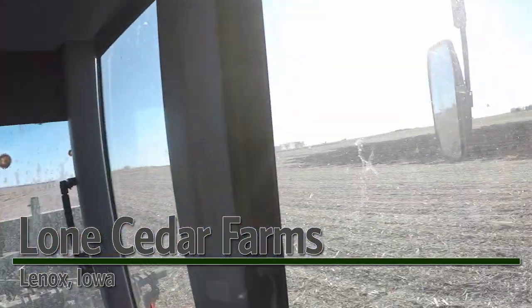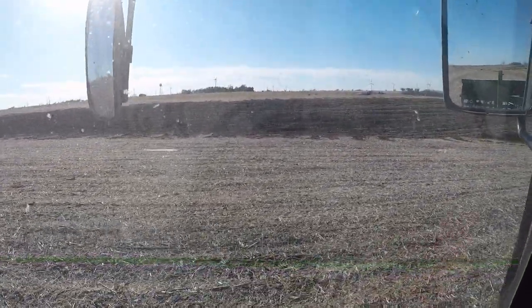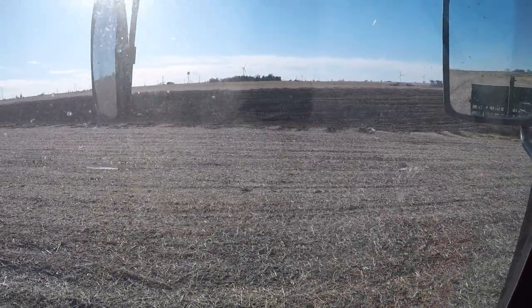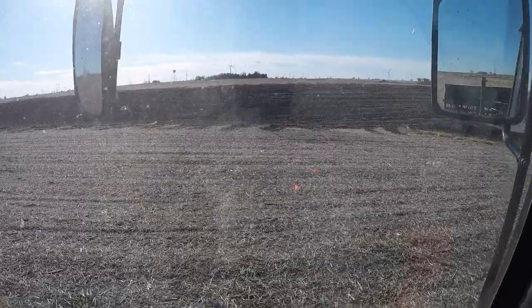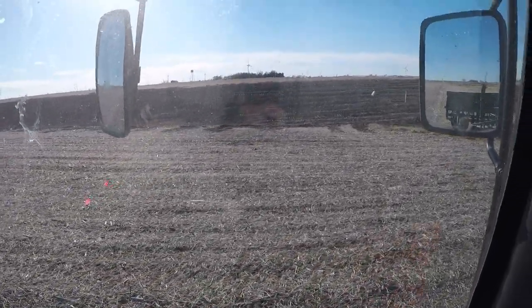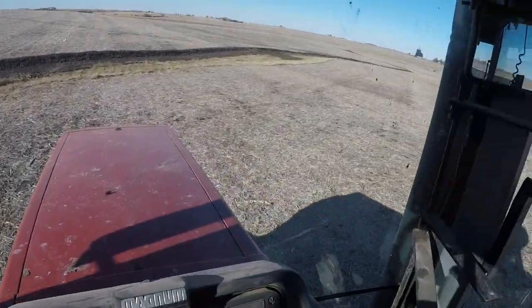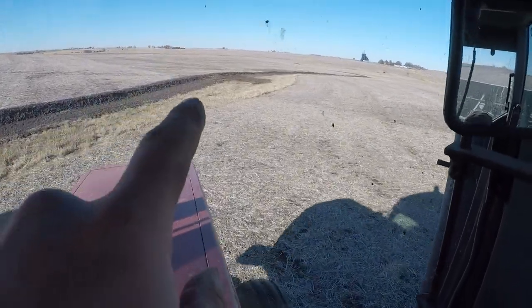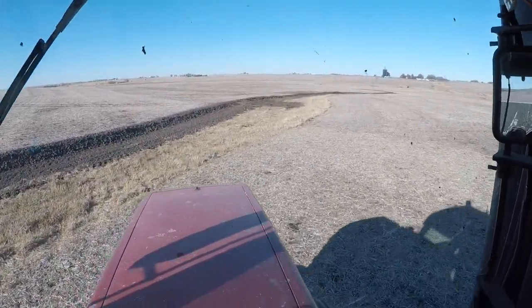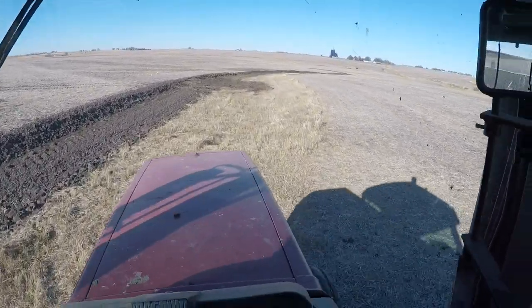It's Wednesday December 3rd and we're getting ready to drill some grass seed in a new waterway and some patches in old waterways. Our dirt contractor got the terraces all finished — we got one terrace here and four on the other side of this hill, and several on another farm finished up last week. Right now we're going down here where there are some spots where the waterway got damaged and kind of washed out the center.